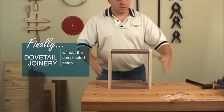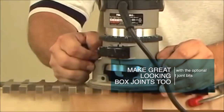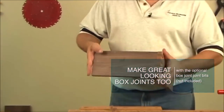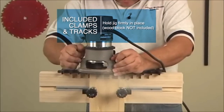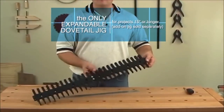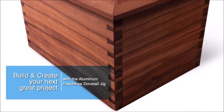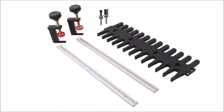The Peachtree dovetail jig template is made from machined anodized aluminum for superior accuracy and durability. Some dovetail jigs are made from a brittle phenolic material that will break or chip on impact. The aluminum template is mounted to a solid wooden mounting block and has one side for cutting the dovetail pins and the other side for cutting the tails. The jig also has two scribed lines on the top and bottom of the pin side for making alignment quick and simple.